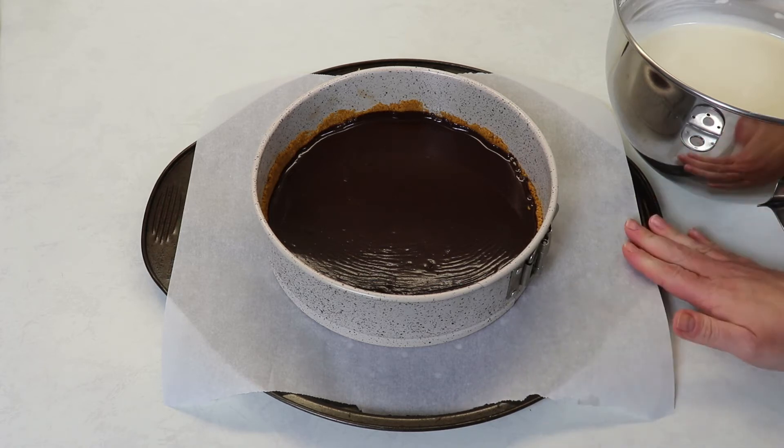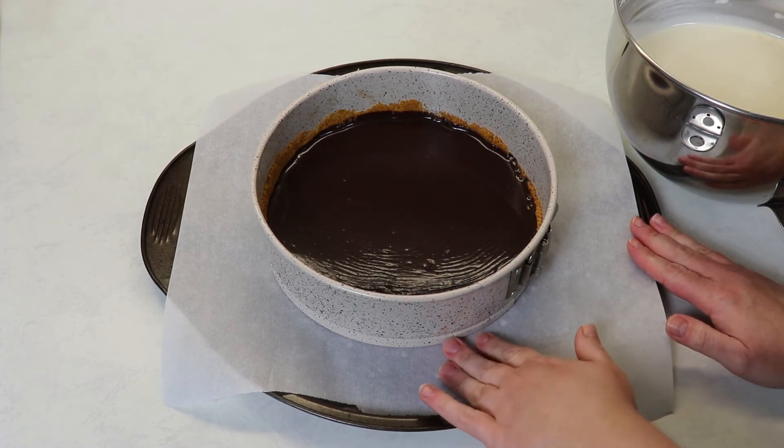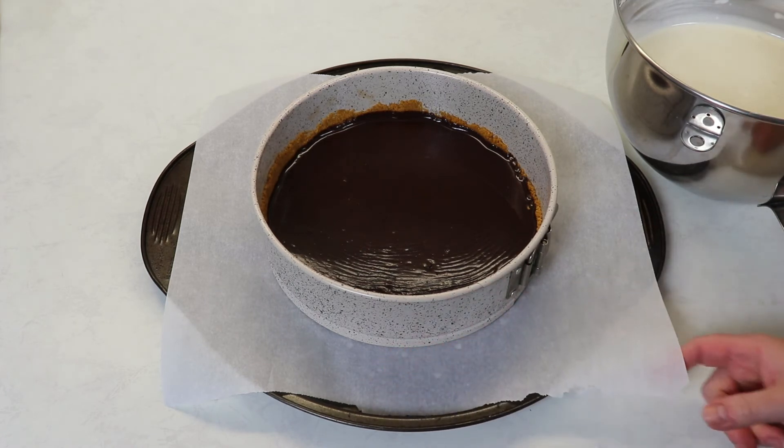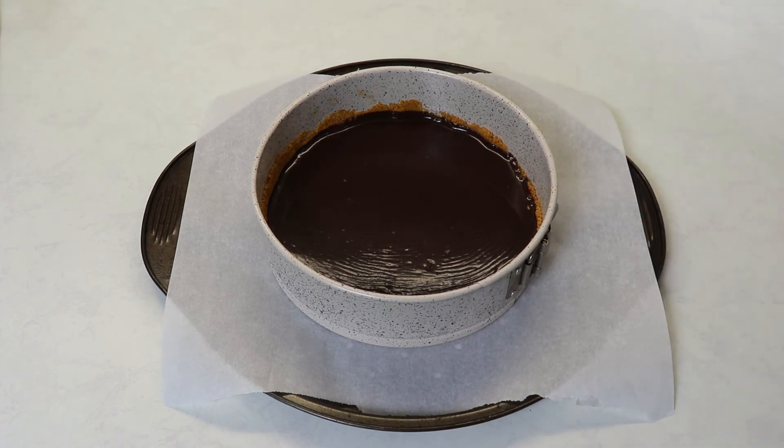I also suggest using a baking sheet under your cheesecake just in case you have any butter or anything dripping from the bottom so it doesn't make a mess in your oven. Now we are ready to place our filling on top of our chocolate crust.